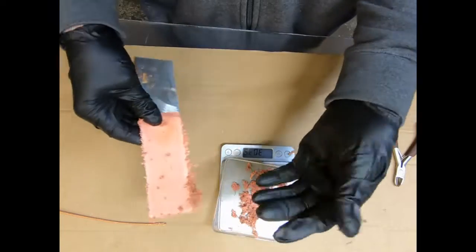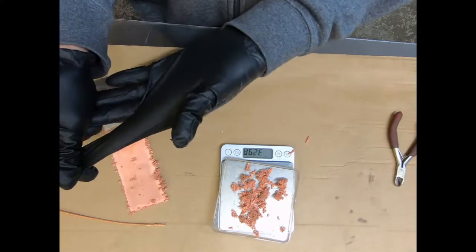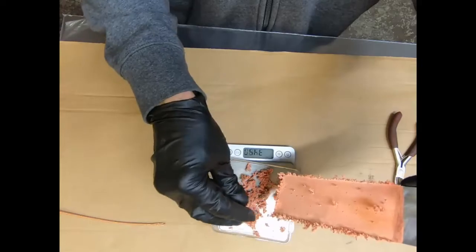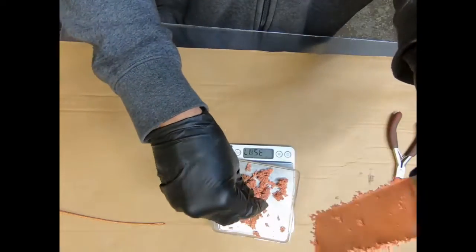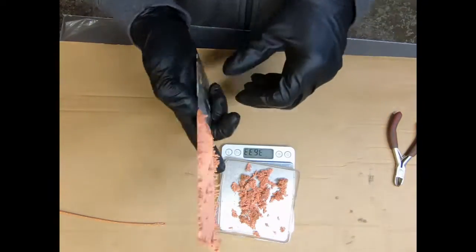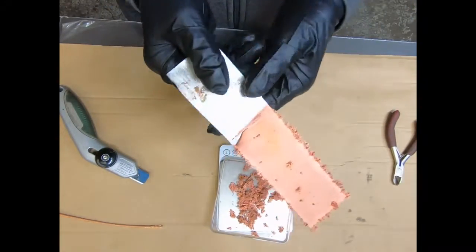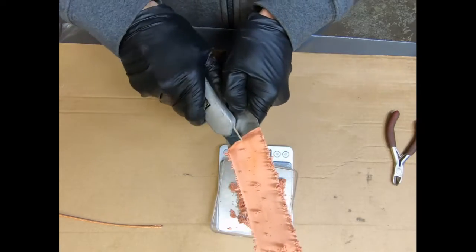I don't want to lose any of this because I'm going to weigh what's inside the anode basket too and see what our yield is — see how much of this came out of the solution itself. That's a really thick piece of metal there, impressive.